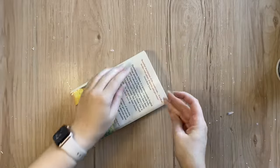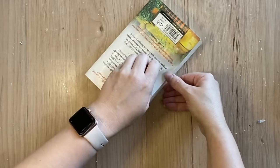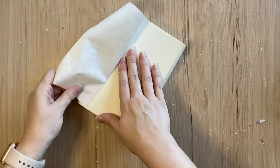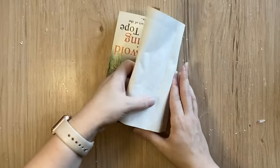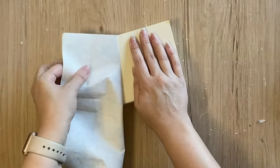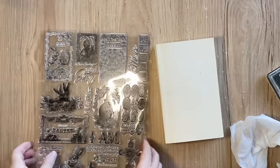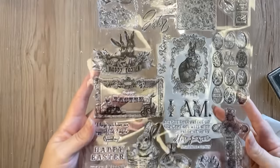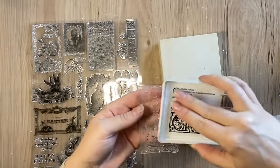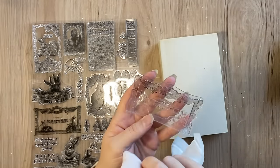For my last project today I'm going to be taking this book that I thrifted and I'm actually going to be peeling off the cover. I'm going to pull back just the colored cover so that the paper remains underneath, taking my time and working slowly to pull that off. Not all of them turn out this well — sometimes it's just luck but I really love the effect that this creates. Once I have the cover removed I'm going to be using Redesign's new Easter stamp design. There are so many beautiful elements to choose from but I picked this design because I loved the frame details. I'm just going to take my permanent black ink, ink up the top section first, and pull away some of the excess.